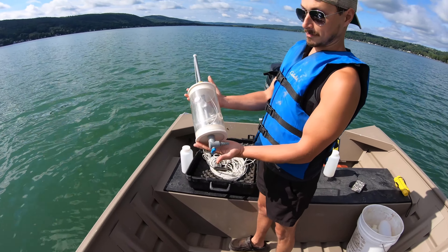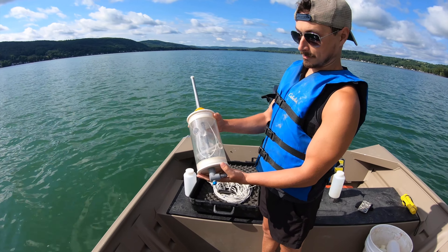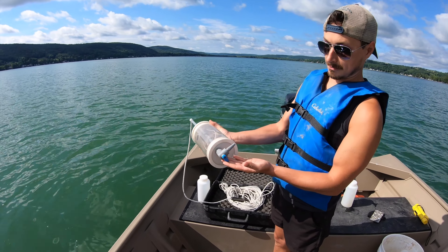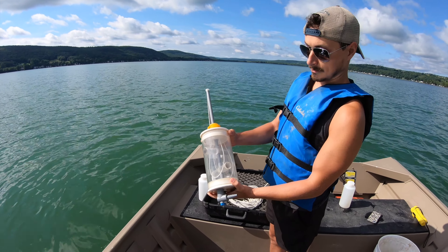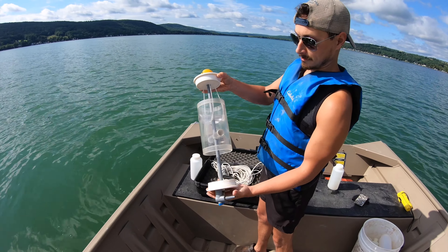Matt has a Kemmerer bottle. This takes samples at the bottom. You send it down, you open it up, and it will close. There's a spout on the bottom that opens when you have water in it, and you can close it when you're going to the bottom of the lake. It clicks open to pull both sides like that.